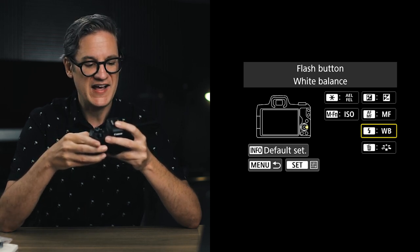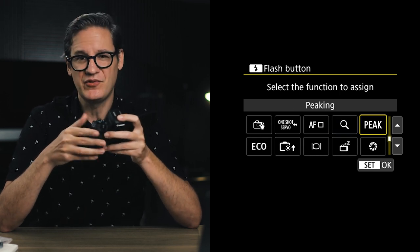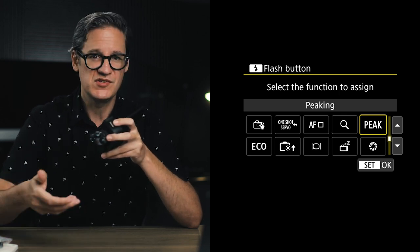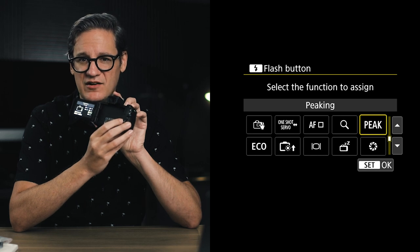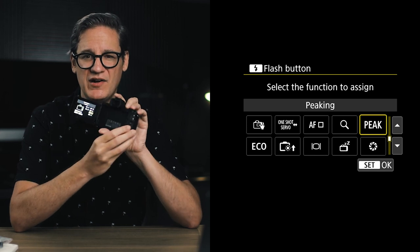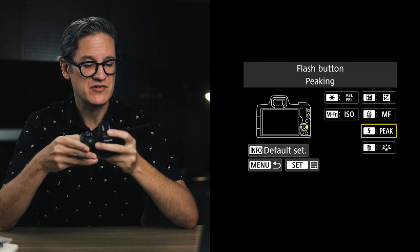There are two buttons I've changed and left the rest at their default values. First is the flash button — come into its menu of options and set it to peak, which enables and disables focus peaking mode. So if you want to shoot some b-roll with manual focusing, you can press the AF-MF button on the left side of the wheel to turn on manual focus mode, then press the right side to enable or disable focus peaking.